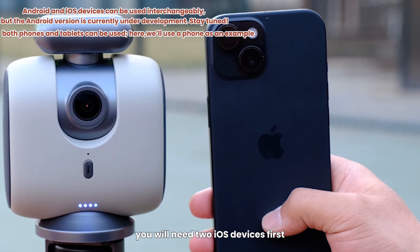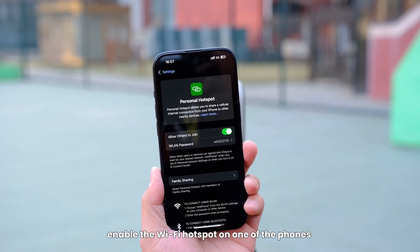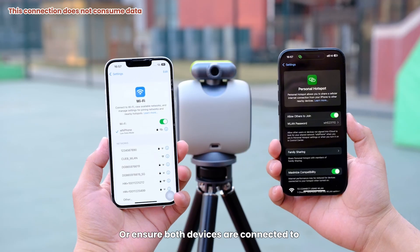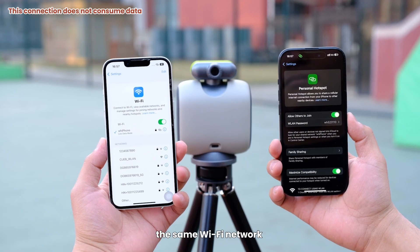To begin, you will need two iOS devices. Enable the Wi-Fi hotspot on one of the phones and connect the other phone to this hotspot, or ensure both devices are connected to the same Wi-Fi network.